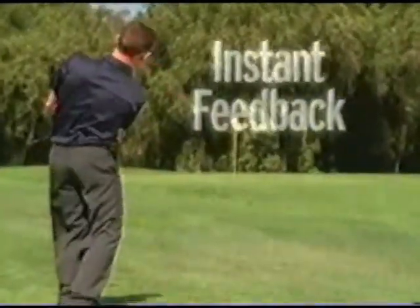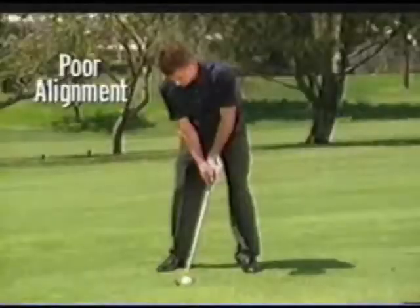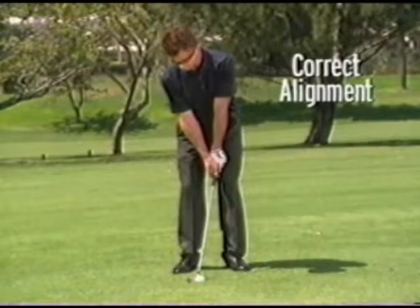You get instant feedback on head movement, alignment, and posture. GolfSpec forces you to align your eyes and body correctly.